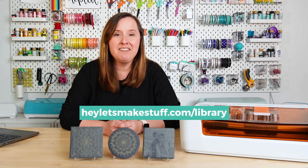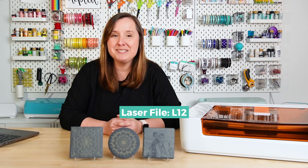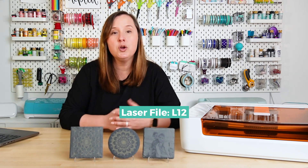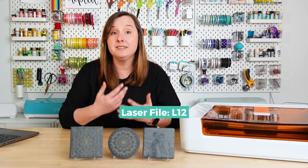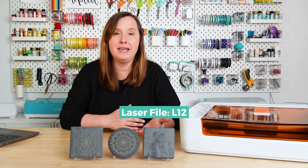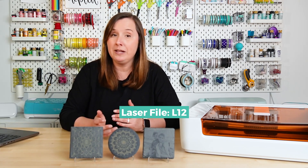You can grab those in my craft library at heyletsmakestuff.com/library. On that page you can request the password if you don't already have it and log in. From there you can find this under L12 — so Laser 12. You can find it two ways: click the button that says Laser and scroll to the laser section to find L12, or use the find function — Command F on Mac or Control F on PC — and search for L12.